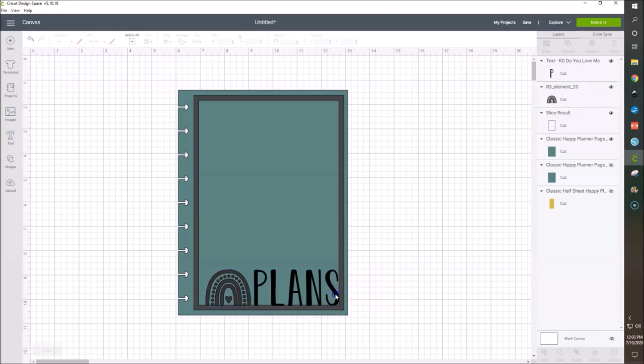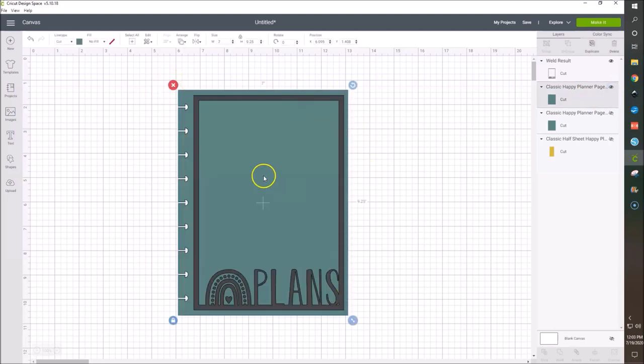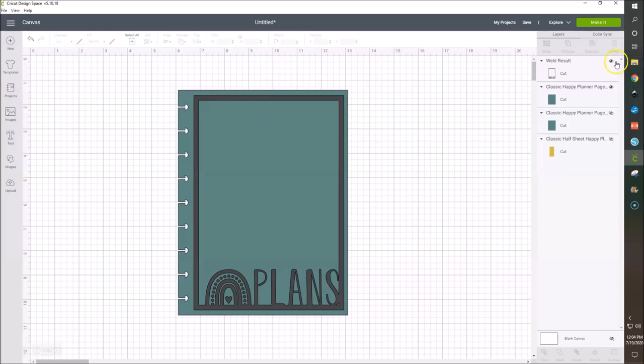This is me just playing around. I did this once before to see if my idea would work and I think it does — I just wanted to recreate it for you guys. So I'm going to hold the shift key and select both the rainbow and the 'plans' text and go to weld. That's going to make them one layer. Then I'll hold shift, select the weld result plus the outline, and hit weld again. So now this is all one layer, one cut. This is going to be our vinyl layer and this is going to be our clear dashboard — laminate, acetate, plastic, whatever you want to use.